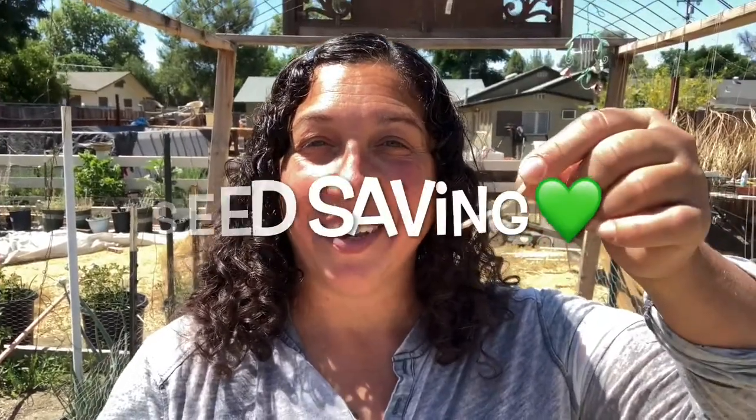Hey guys, welcome to this episode of Organic Leanne. Today we are talking about seed saving. I'm going to tell you about three plants in my garden that I let go to seed in hopes of becoming more sustainable and also working on some microgreens. All three of these plants are from the brassica family.